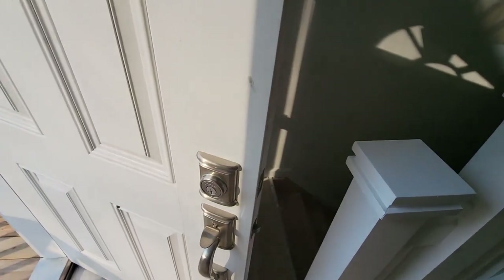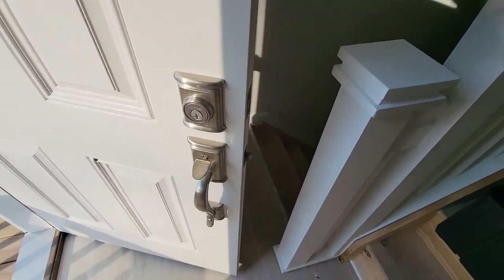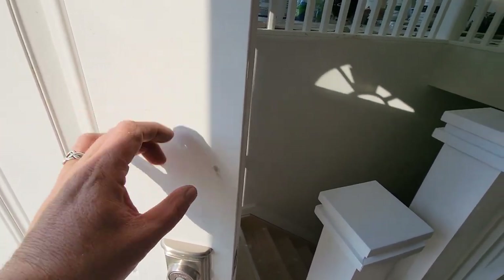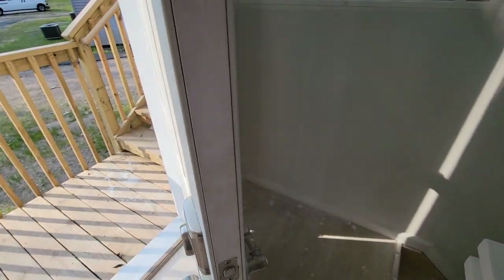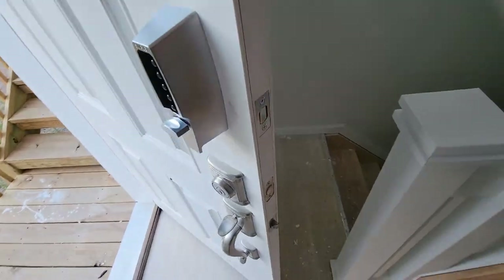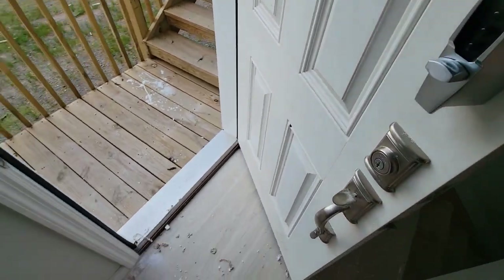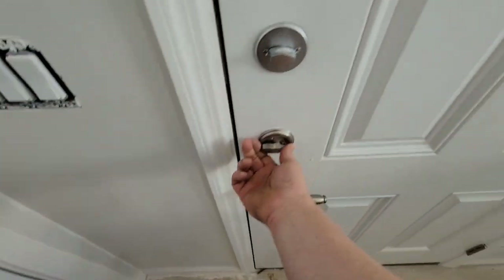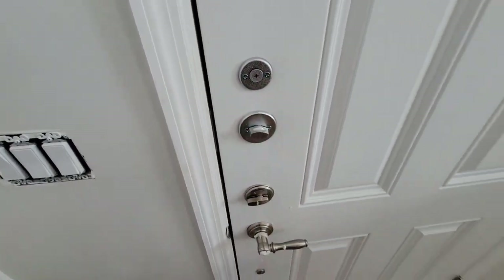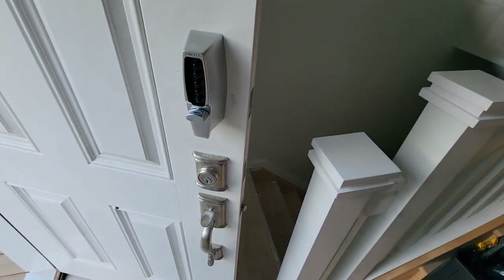First door in the next place — they didn't want to replace the deadbolt with the combination lock. It's got one of those cheap Kwikset handle sets, so the combination lock is going right above it and this is wood. The combination lock is installed, I adjusted the door so it closes now, the deadbolt works, and the combination lock — everything works as it should. Moving on to the bedroom.